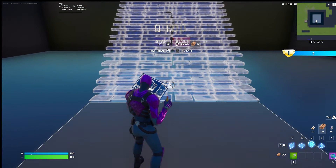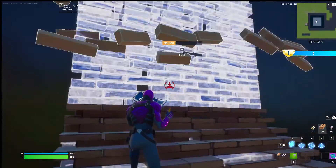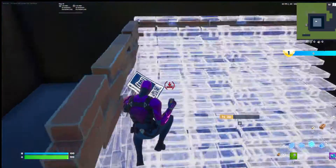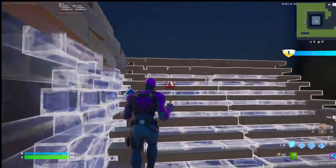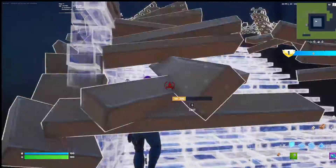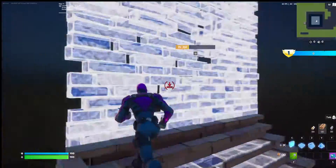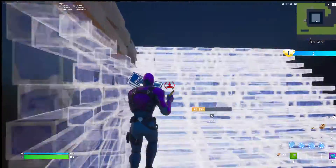First, you place a ramp, then you place a wall, wall, wall, and then jump, wall, wall, and then jump. Wall, wall — you don't need to jump if you're at the edge like that, it just automates you. And just do it really quickly. If you make a mistake, just edit and pull it in.